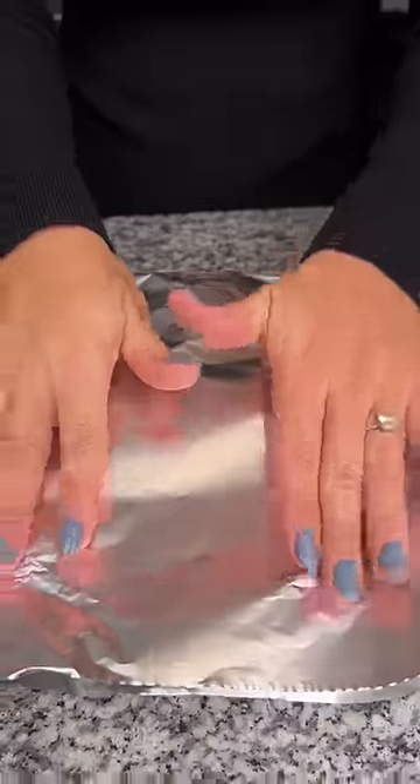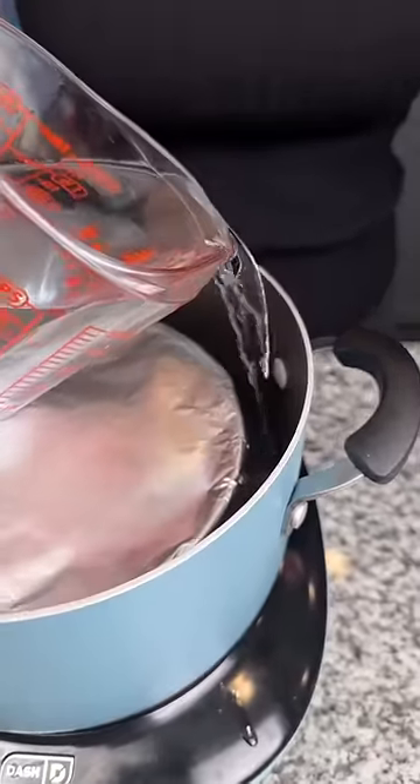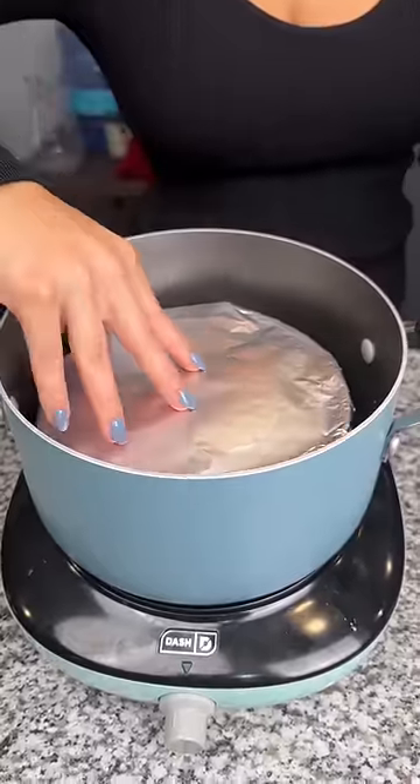We're gonna cover this up, pop it inside — halfway covering that pan. Let this sit for 30 minutes, then we're gonna flip.